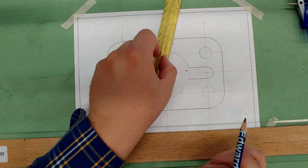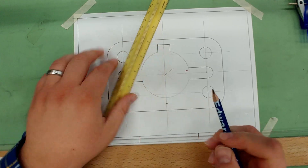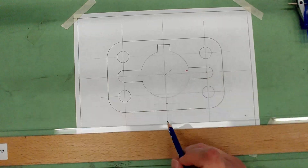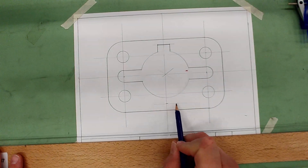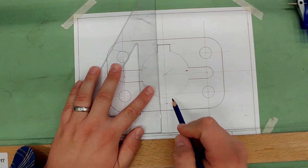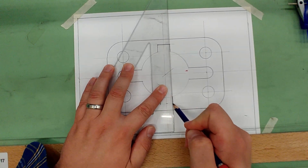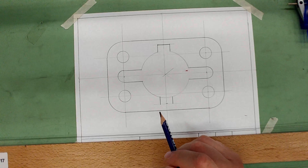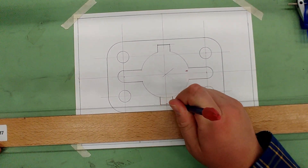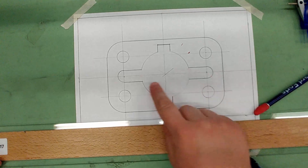Measure down from the circle three-eighths and draw a construction line. Rather than re-measuring three-eighths left and right, just use the triangle aligned to the marks from the top keyway — they're the same width — and drop those lines in. Darken across the bottom and erase out the circle between the keyway lines.